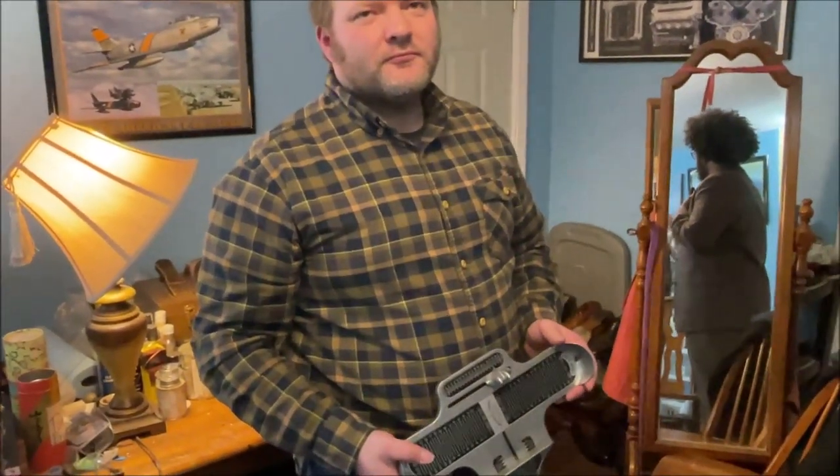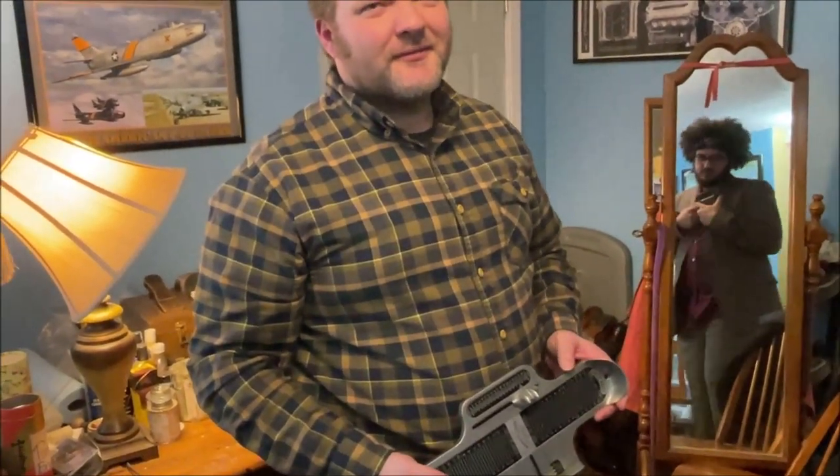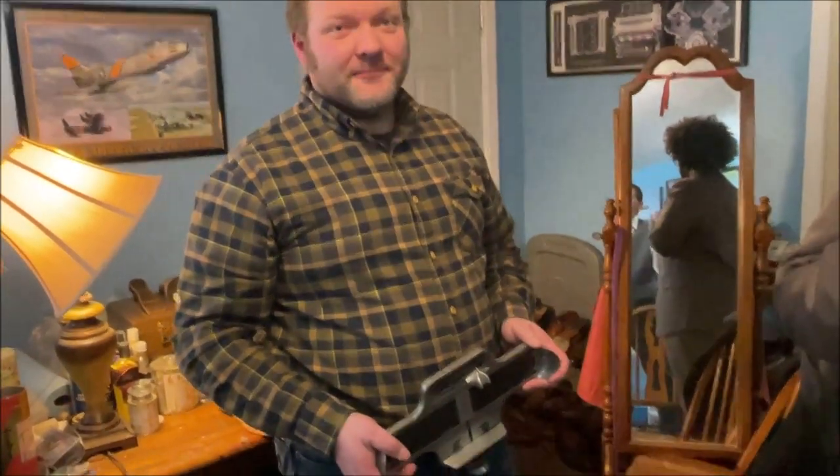There is real value in seeing an actual master fitter at a physical Allen Edmonds store. Even for those who can't visit a store, understanding these principles helps correct fitment issues when ordering online. If a store doesn't have a Brannock device, go somewhere that does — that is what shoe manufacturers use as a standard. Not all shoes are sized exactly correct due to overseas manufacturing variations, which is why retailers like MW carry more size variations.